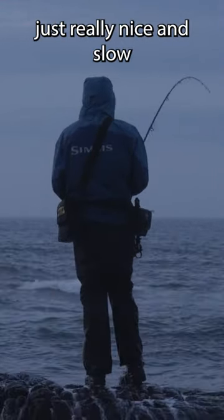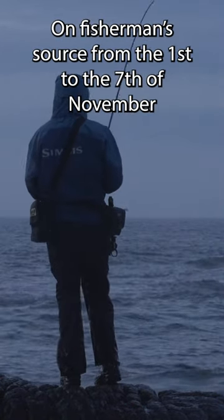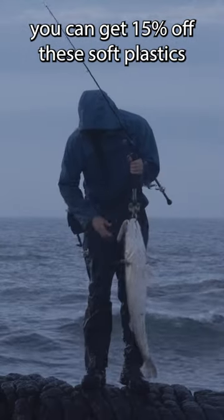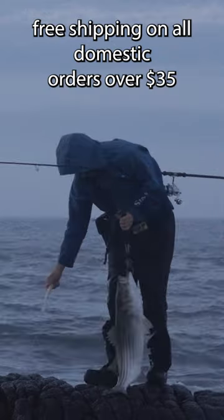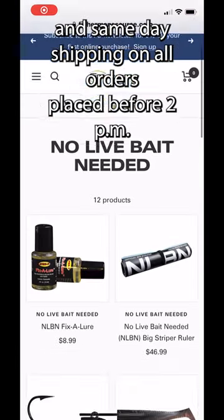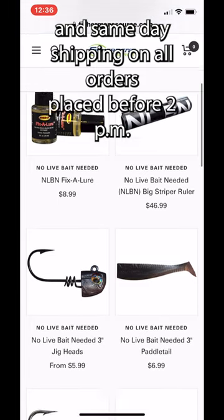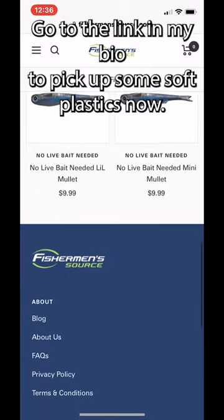Right now on Fisherman Source, from the 1st to the 7th of November, you can get 15% off these soft plastics, free shipping on all domestic orders over $35, and same-day shipping on all orders placed before 2pm on weekdays. Go to the link in my bio to pick up some soft plastics now.